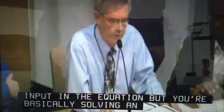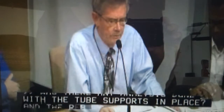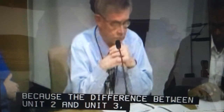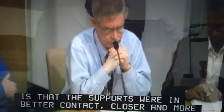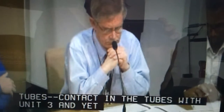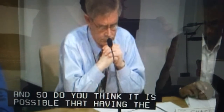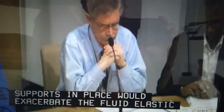Was there any analysis done with the tube supports in place? The reason I ask is that the difference between Unit 2 and Unit 3, I understand, was that the supports were in better and more robust contact with the tubes in Unit 3, and yet that is the one that exhibited more wear. So do you think it is possible that having the supports in place would exacerbate the fluid-elastic instability, and if so, why aren't you making that analysis as well?